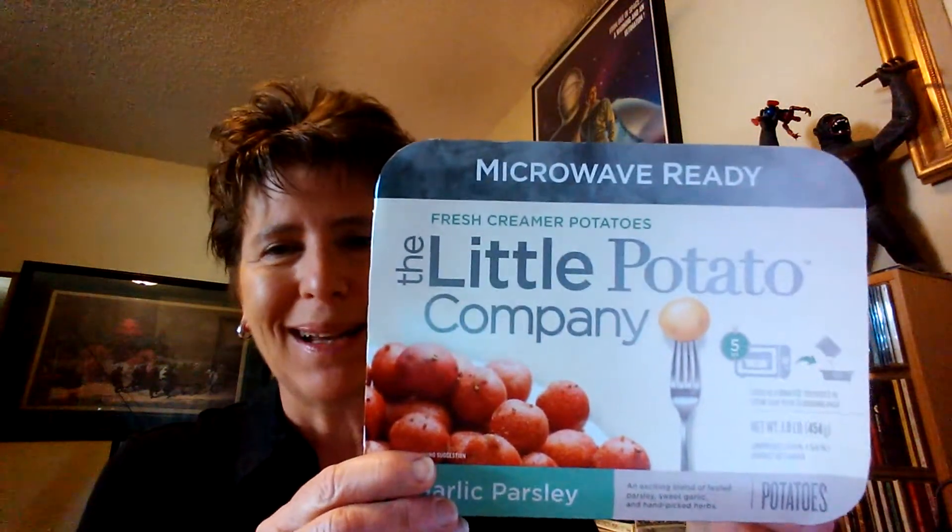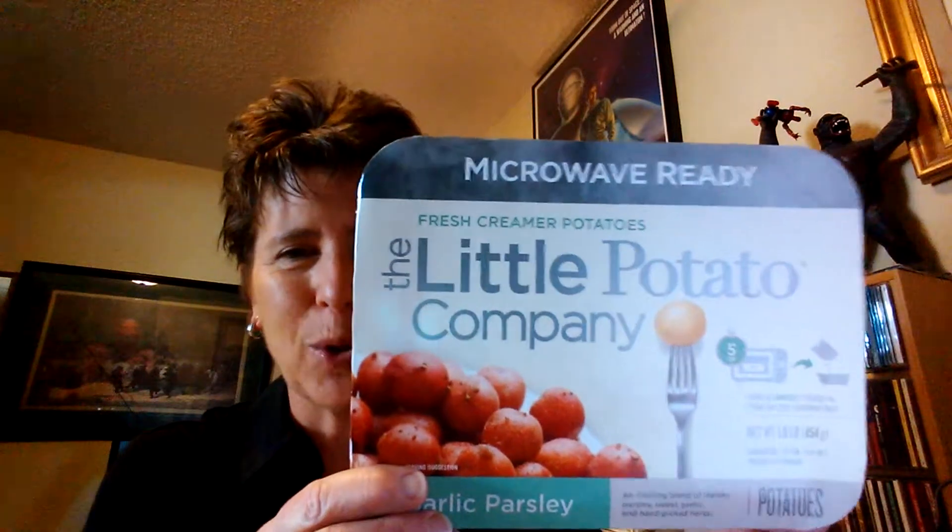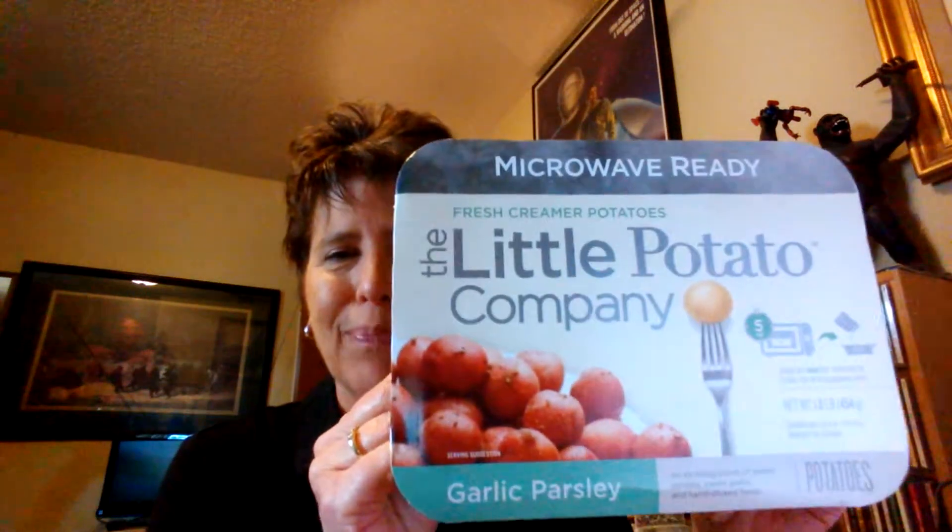These are completely awesome, and you talk about quick and easy. I'm a little bit of a health food nut. I try to eat healthy, I watch all the ingredients and things. These are a special kind of potato — creamer potatoes, which I'd never really heard of. This is just the sleeve of it because I cooked them last night, but these are awesome.